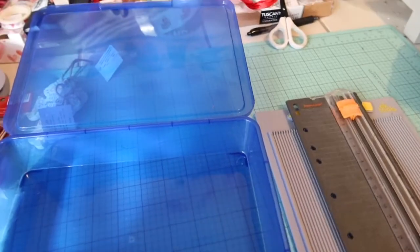I also have this small scoreboard and obviously that's not going to fit in there either. So I'm going to put these two things together in a Ziploc baggie and bring that separately.